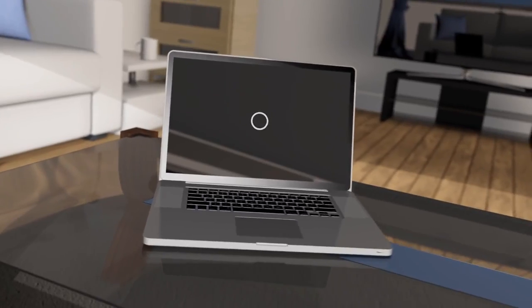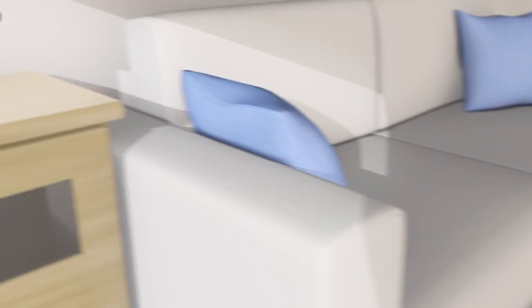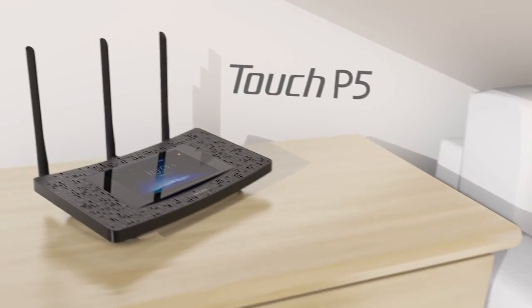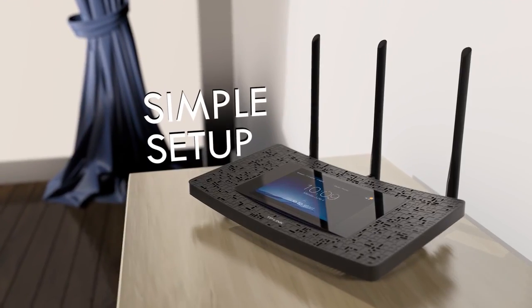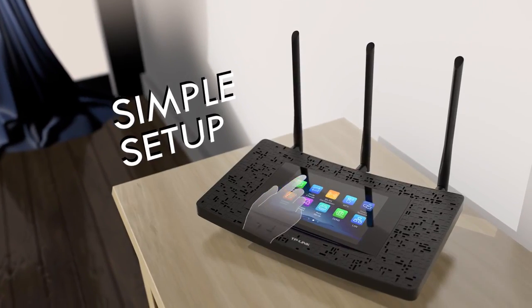Free yourself from your overly complicated Wi-Fi network setup with the one and only Touch P5. With a bright, crisp touchscreen display, the Touch P5 lets you set up your router quickly with no need for